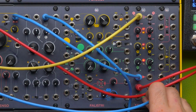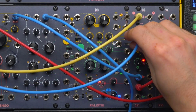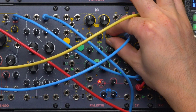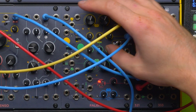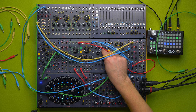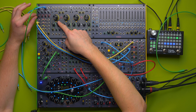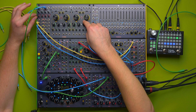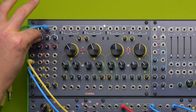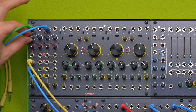Now we can automate this behavior by programming an LFO on Falistri, and by using the attenuated output we can define by how much our phaser should move. I kind of like this more gritty sound that we achieved by adding more character. We can balance the filters — for example if we want more band-pass presence, or more high end — and this becomes a sort of an EQ.